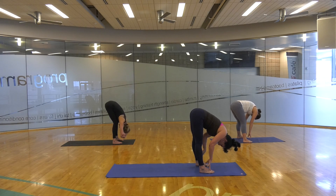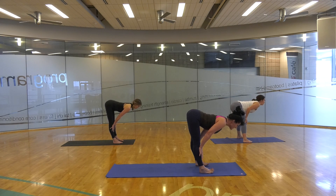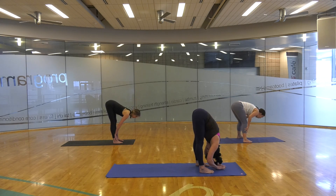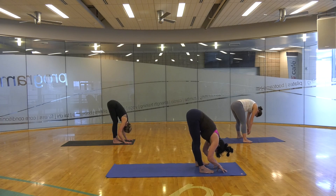Let's take that half lift one more time. Work to straighten — use those lat muscles and shoulders. Feel the abs lifting upward and release back down. That's going to be our last half lift until we hit our Sun Salutations, so we're going to advance to the next warm-up.